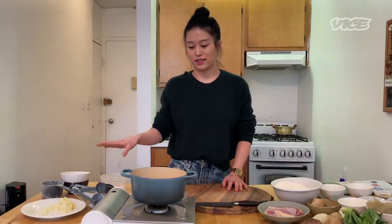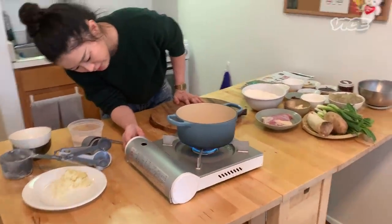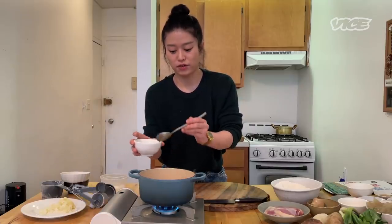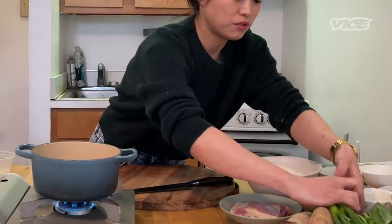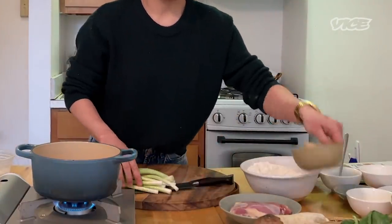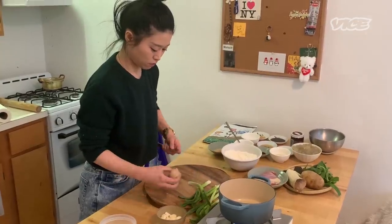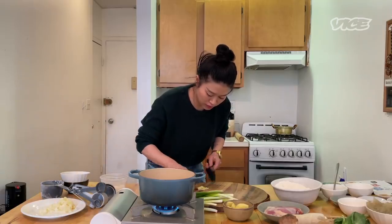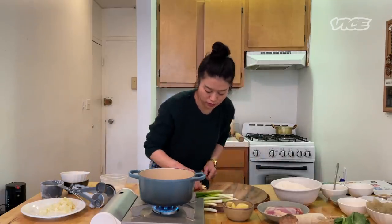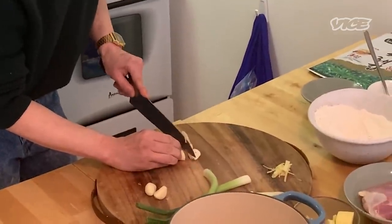The dough is resting now, so we're going to go ahead and make the chicken broth. Turn the pan to medium heat. I'm starting with grapeseed oil. Here we're going to prepare scallion, ginger, and garlic. I have a knob of ginger — I'm going to peel it, then cut it thinly against the grain into small julienne. For garlic I'm just going to slice them. Heat it up.